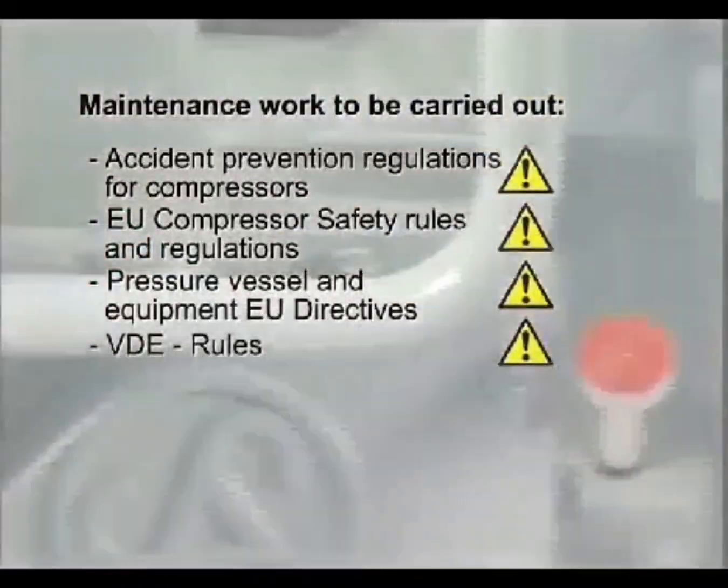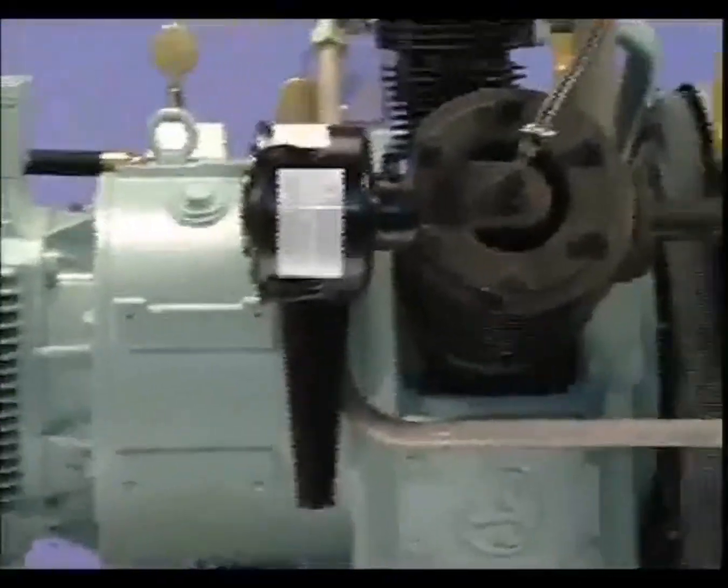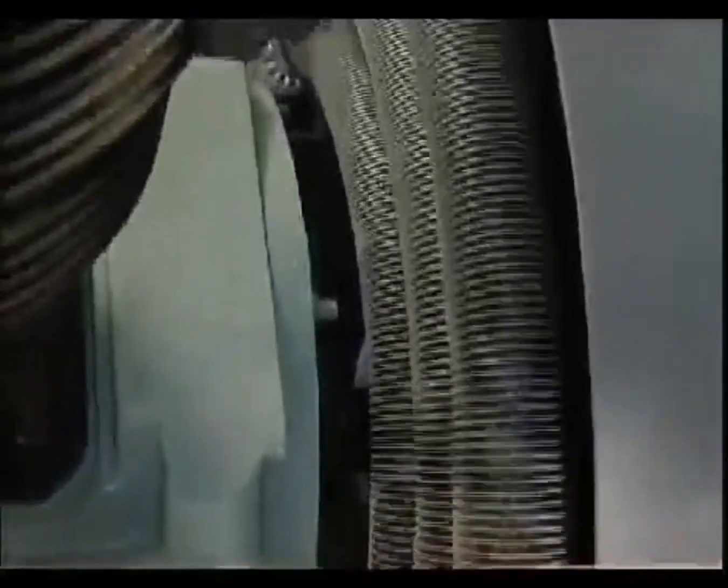In order to avoid the risk of personal injury, before maintenance ensure the compressor has been allowed to cool, internal pressure has been relieved, and any life-threatening voltage isolated.